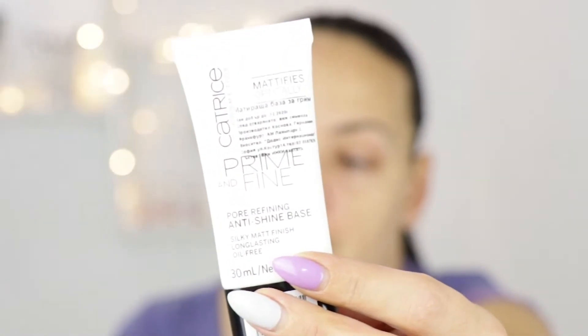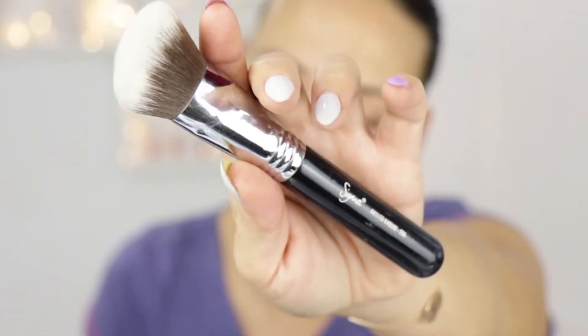I'm starting off with the usual primer — the Catrice Prime and Fine Pore Refining Anti-Shine Base. I love it, it's affordable, and it's a nice primer. I decided to apply the foundation with a sponge on one side of my face and a brush on the other side, just to make sure my opinion isn't affected by the application method. I'll be using the angled Kabuki brush F84 from Sigma — one of my favorites — and a beauty sponge from Amazon. The shade I'm using is golden beige and it matches me perfectly.